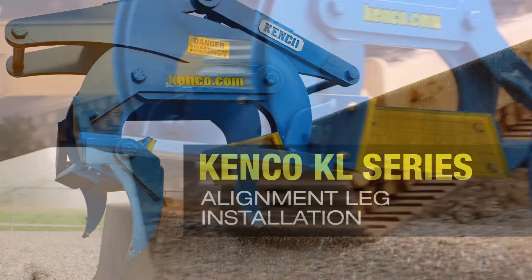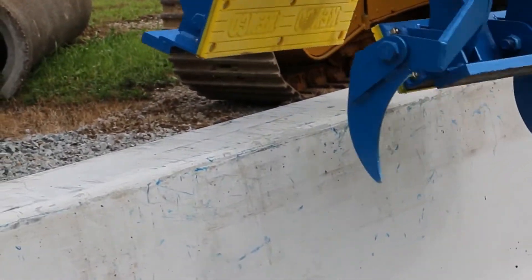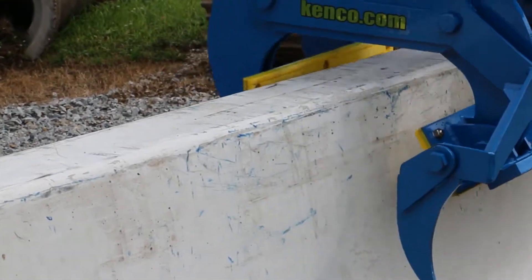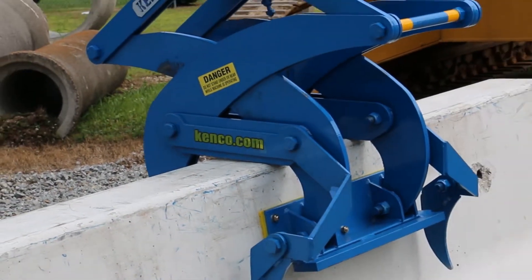Kenco offers optional alignment guides that allow the machine operator to orient the barrier lifter onto the wall without needing a ground assistant. The protruding legs will nudge the lifter into position as it is lowered.